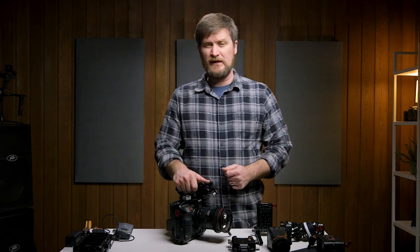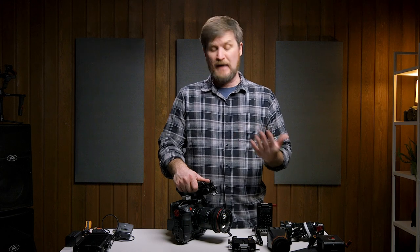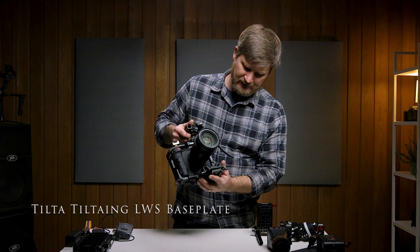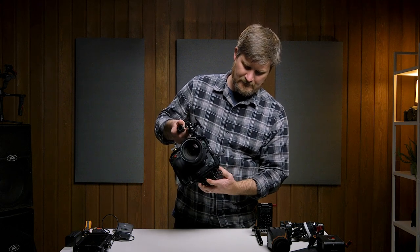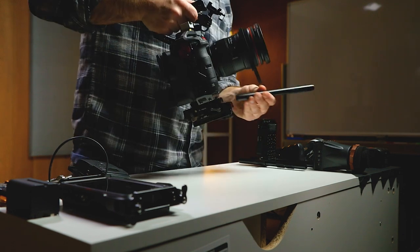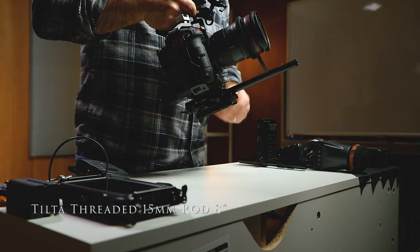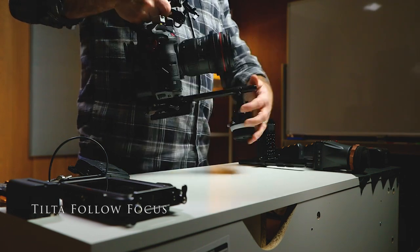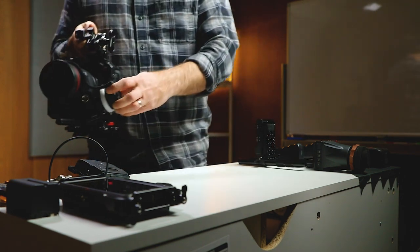The next step up would be in scenarios where maybe I wanna be manual focus, in which case I'm gonna bring in a TILTA bottom plate, slide that on, and add in a rail, which allows me to attach the TILTA follow focus. And boom, there we go.